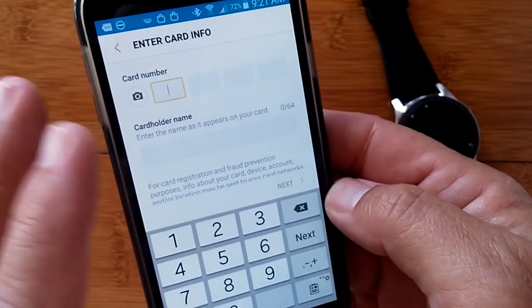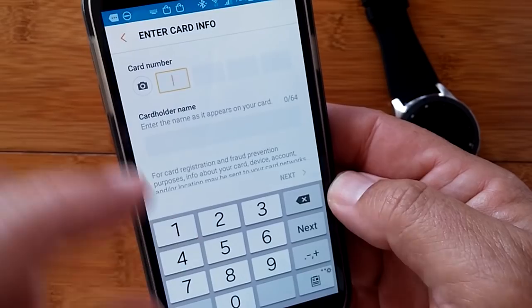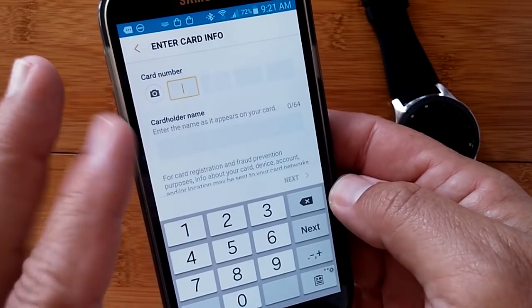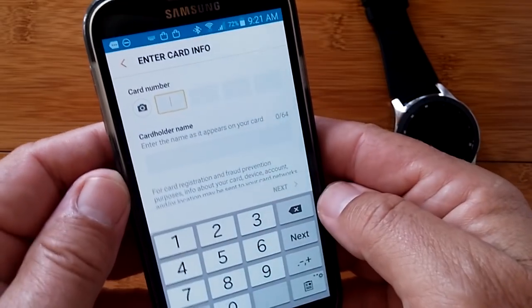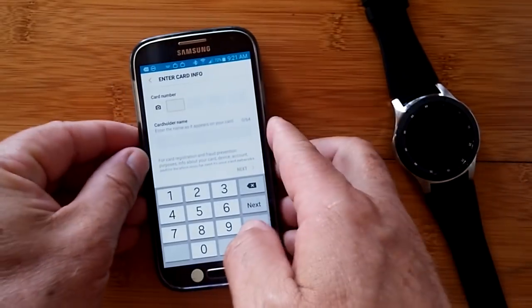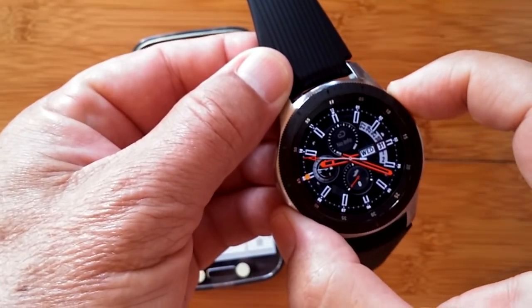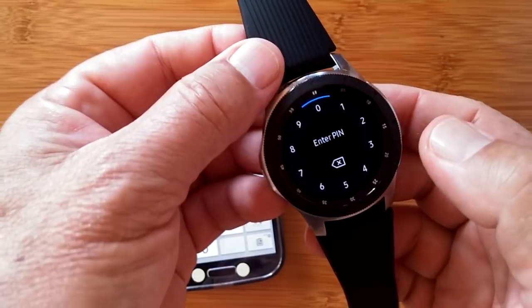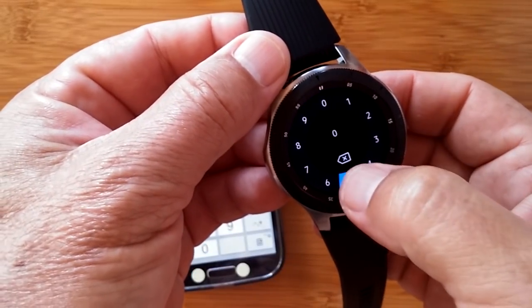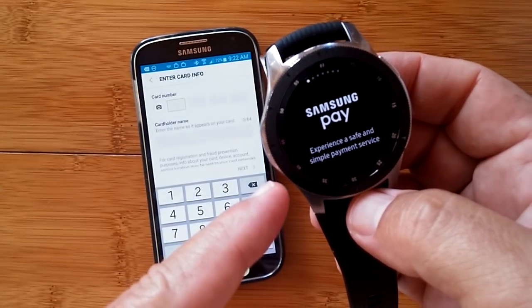That's about as far as we're going to go with this. You'd enter your card, your card user's name, and all of the stuff that it needs, and then that card would be entered into your wallet basically and you'd be ready to go. So on the watch, you press and hold the top button — the back button — you enter your PIN. What did we put in? 0, 5, 7, 1. And you go into Samsung Pay.